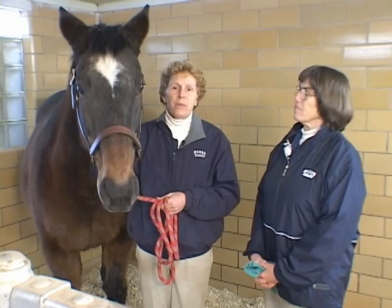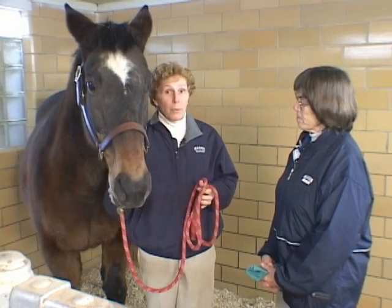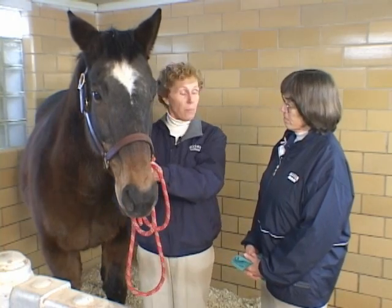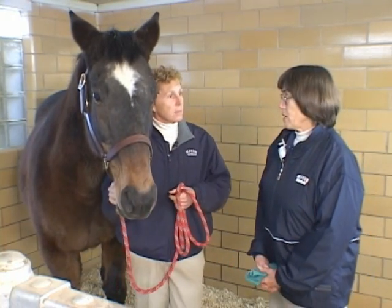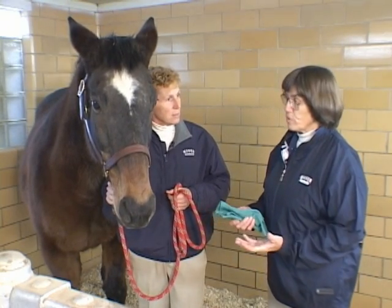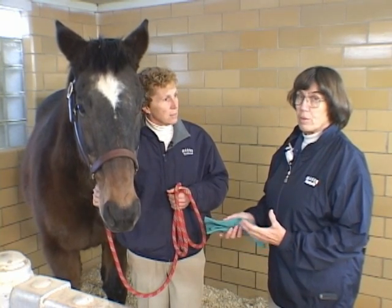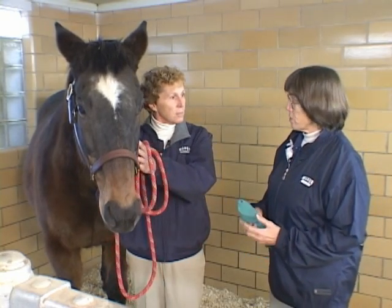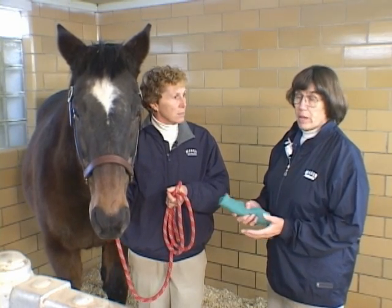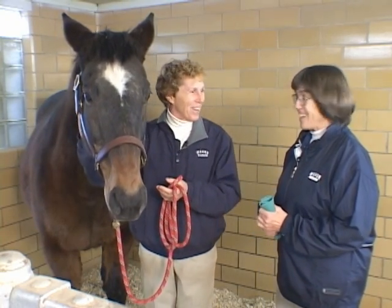The final means of administering medication we're going to demonstrate is passing a nasogastric tube on a horse. There are a couple of different reasons why you might do it. One reason might be to both diagnose and correct a choke, which is a blockage of the esophagus. Another would be when dealing with colic cases — we'd like to pass the stomach tube to see if we have reflux, an increase of fluid in the stomach that we'd like to get out, or to administer large amounts of medication like mineral oil. We'd be giving a half gallon to a gallon of medicine.